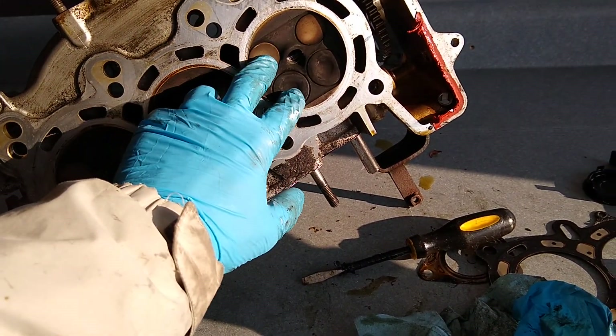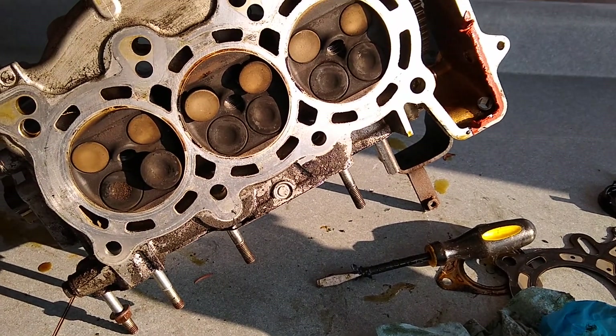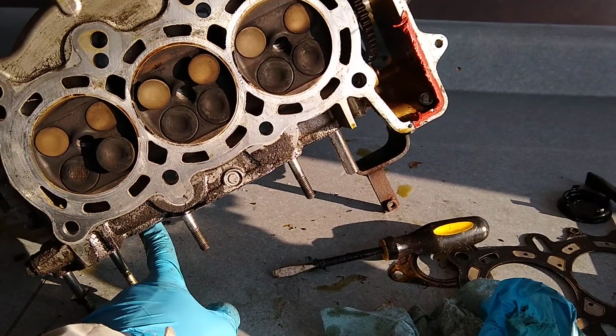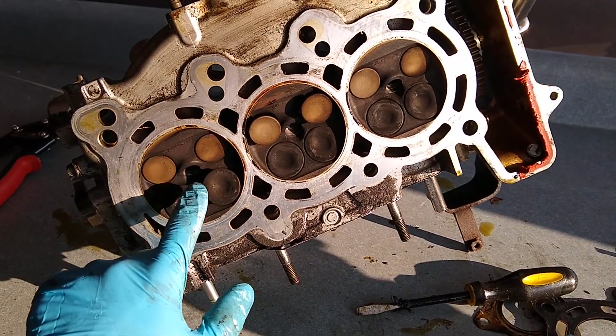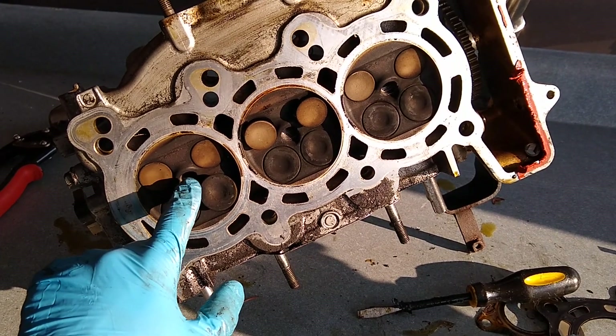This one is on compression stroke. So this gives you a good idea of how this operates. When this draws air in to this port here, the air will come in and it will come out this valve and it will start swirling around.